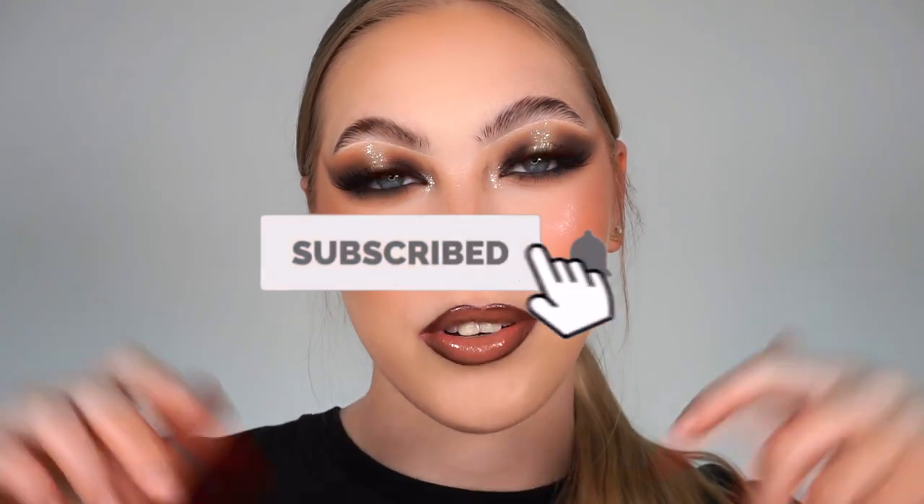Thank you so much to Maven Beauty for working with me on this video - I've really thoroughly enjoyed myself and love the outcome of the look. Just before I finish I want to add a little bit of this glitter shimmer into my inner corners. Yes, so much better! Let me know what you thought of this look in the comments below, leave a thumbs up, subscribe if you haven't already, and follow me on Instagram and TikTok at lsgmakeup. Thanks so much for watching - if you got to the end you are a real one and I hope to see you in my next video very soon. Bye!